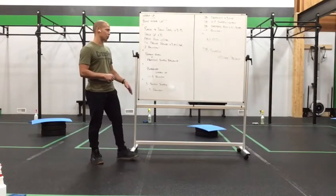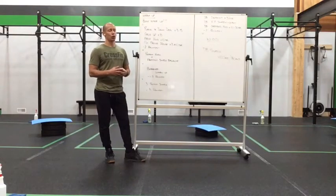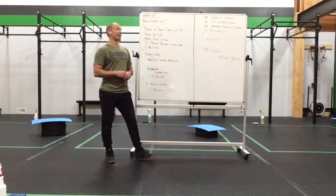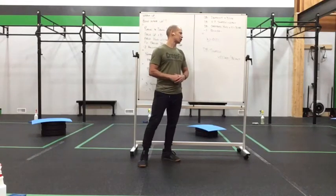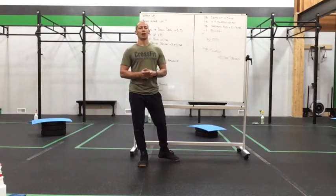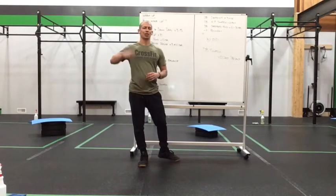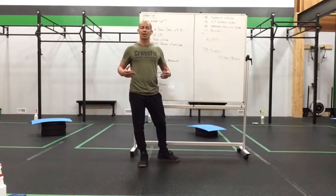Then we're going to put the PVC slash broomstick away and do a dumbbell deadlift for three a side, dumbbell hang power snatch for six alternating, and a dumbbell overhead hold for 10 to 30 seconds — two to three rounds to get you fired up. And then the workout, the gassing part, is going to be 100 dumbbell snatches or 80 dumbbell snatches for time. So let's warm you up, work on some skill today, build that snatch movement, and have a good time on a Thursday.